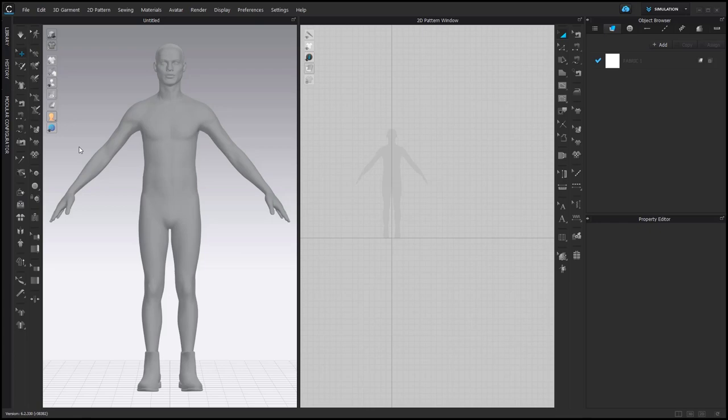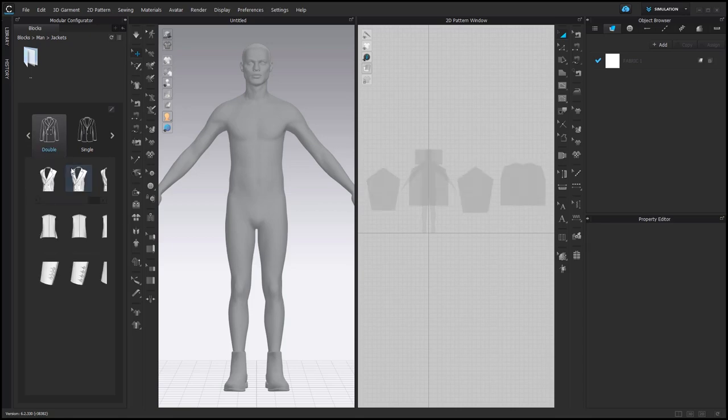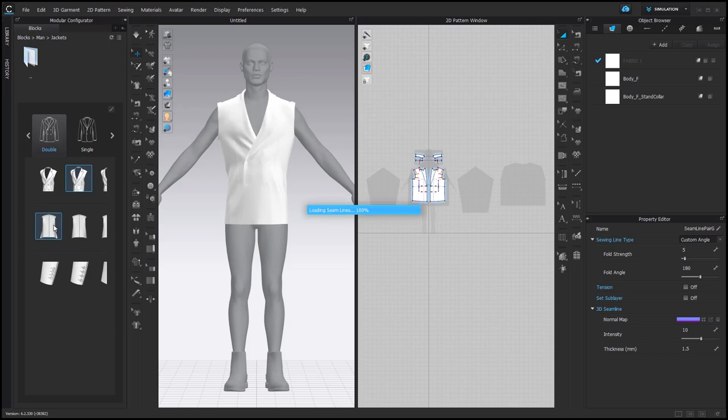Let's see how you can use a blazer from the Modular Configurator. Click here — men, jackets. Double-breasted or single-breasted is a difficult choice, but let's go for the double one. Here you can choose between different lapels, designed vents and sleeves. Just double-click on the option you like.